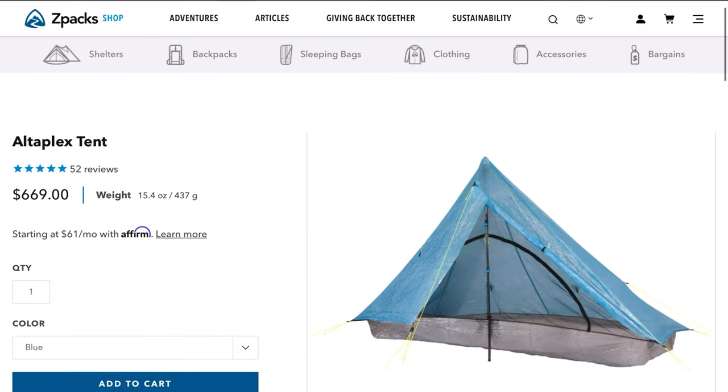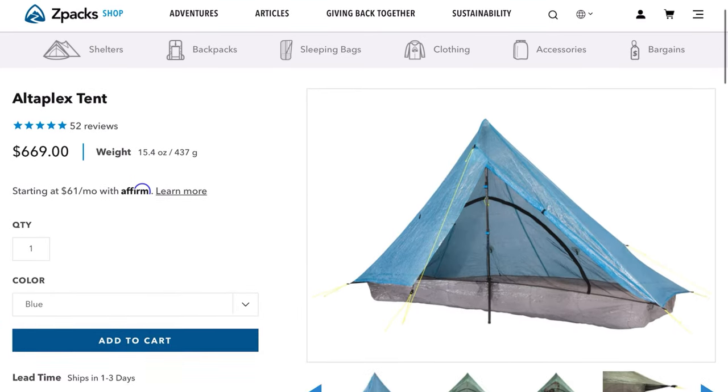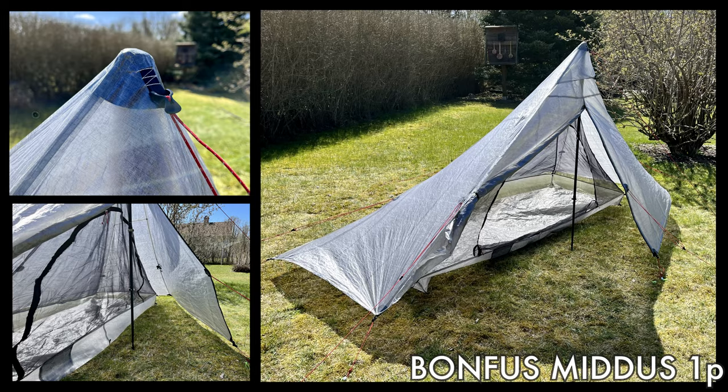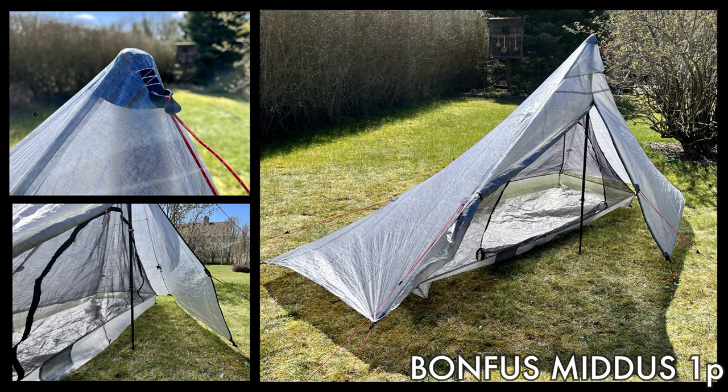The second use would be as a tent pole, especially for tents that use only one trekking pole — they most of the time need a pole longer than 140 centimeters, or you need to bring an extender. In this category you can see tents like the Altaplex from Sixpacks or my new tent, the Aeon Li one-person from Bonfuss. Here you can see my tent pitched at 142 centimeters.